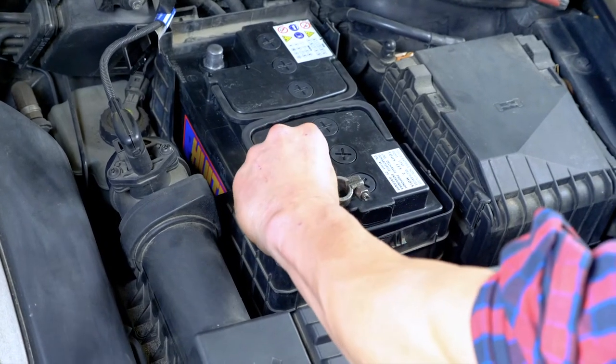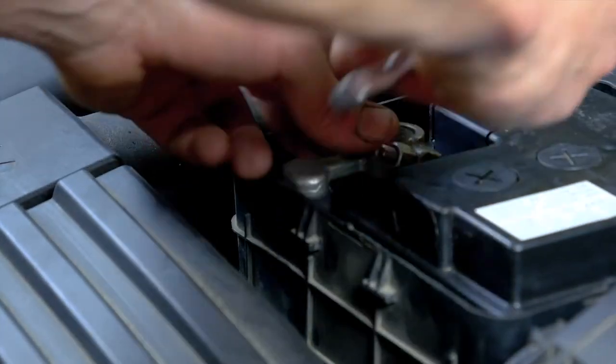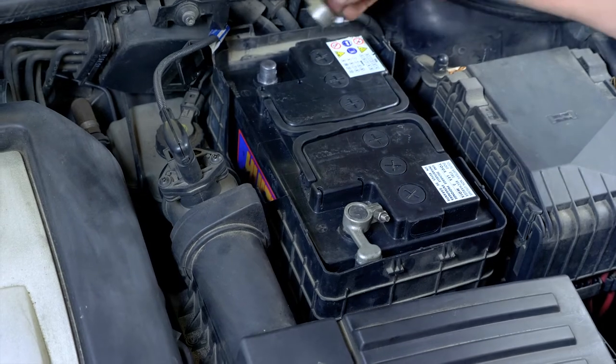Remove the plastic protection on the terminal and put the positive terminal back. Fix it in place with a spanner. Finally, put the negative terminal back in.